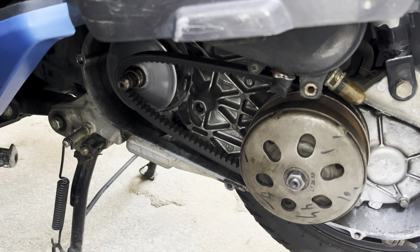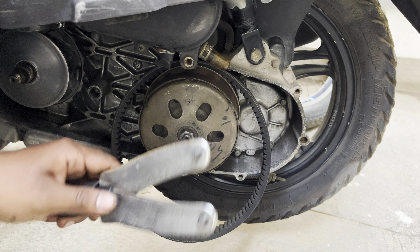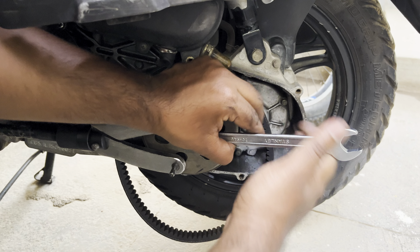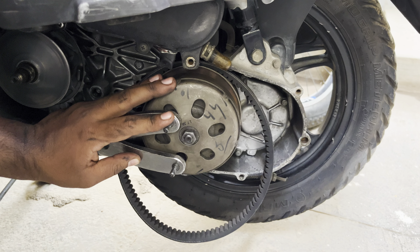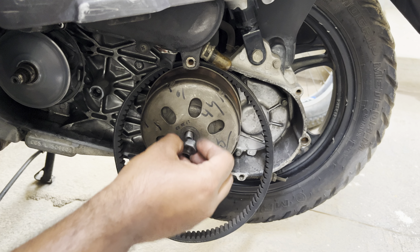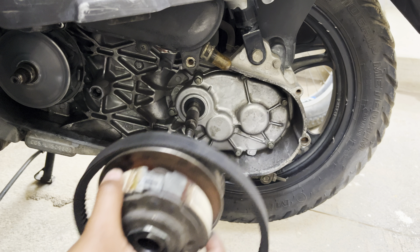Now let's remove the belt from the CVT. In order to remove the clutch unit, I'm using a special tool to hold the clutch which will prevent it from rotating. Using a 16 number socket or a ring spanner, remove the clutch nut. Now you can remove the clutch hub out of your scooter and remove the entire clutch assembly out of your bike along with the belt.